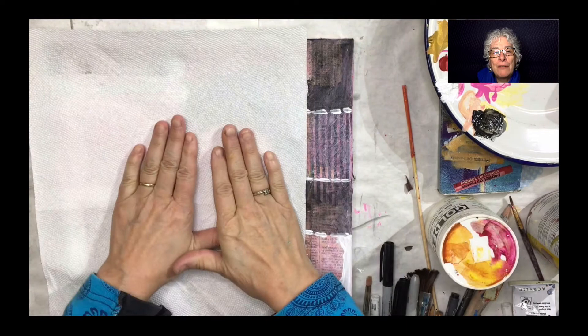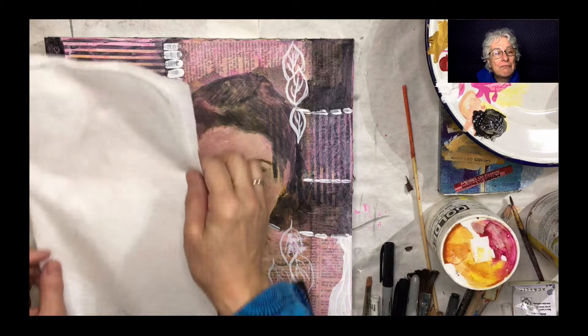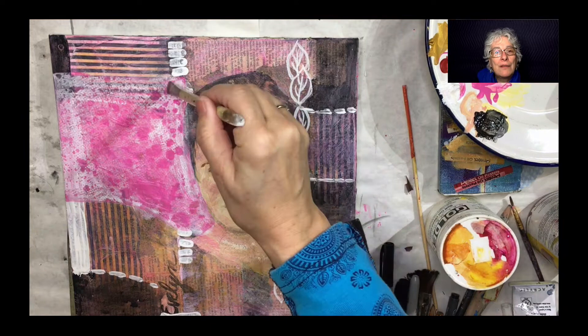So here I put paper towel on top and I gently rub. I don't move the paper towel. And do it again — you can get even more areas. And I want soft areas near the face, so I just take my finger, dip it in water, and soften.